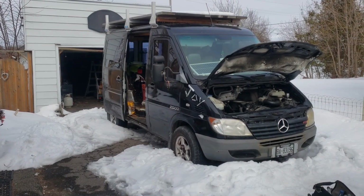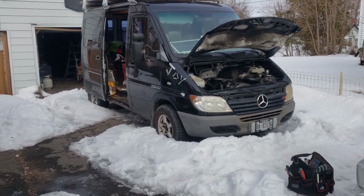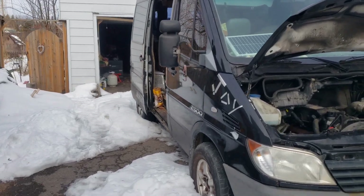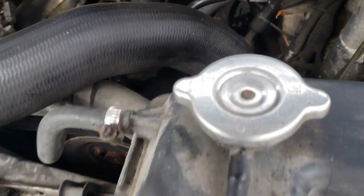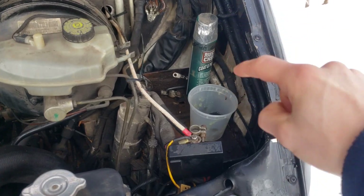Greetings friends. I think it is now time for the Sprinter to be started. Getting out of the snowbank — I believe the brand new tires in the back will be fine. I really should change the oil even though the level's fine. But this grounding strap from that silver one down to that — that needs to go in, and then I need to reinstall the battery.